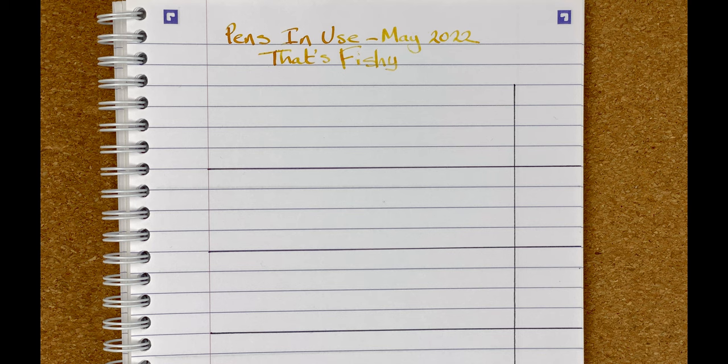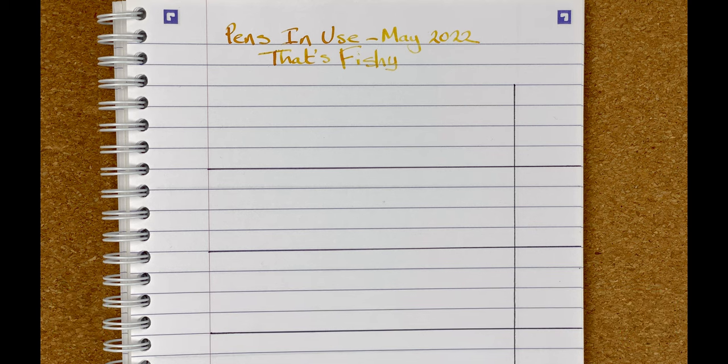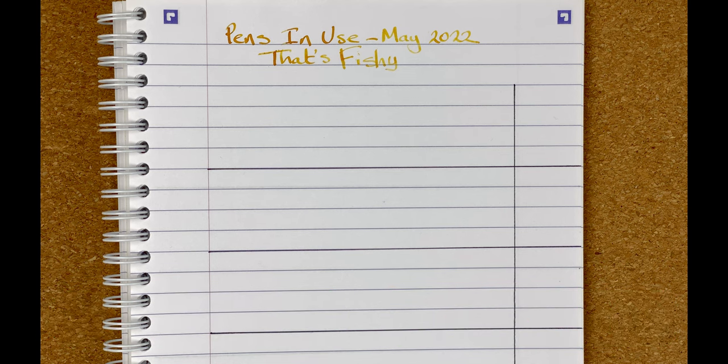Welcome down to the mat. So this month I thought the name would be That's Fishy. Thank you to those who sent in suggestions for pens and inks — I don't have any of those, but I'm going to look at getting them and maybe they'll be in another video later in the year. It's slightly disingenuous, because what I've done is decided these are all going to be pens made by Narwhal. Yes, a narwhal swims in the oceans, but it's not actually a fish — it's a whale, so it's a mammal. But I'm being generous with my naming. So let's take a look at the pens.